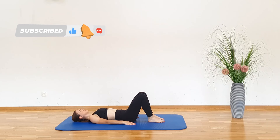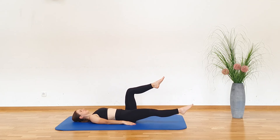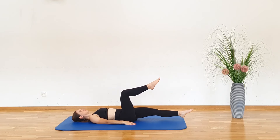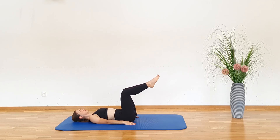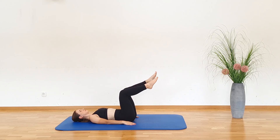Tabletop Single Leg Extension. Lay on your back and lift your legs off the floor with your knees bent at around 90 degrees. Keep your arms at your sides. Now, extend and lower one leg at a time toward the floor, gently touch it and return back to the starting position.